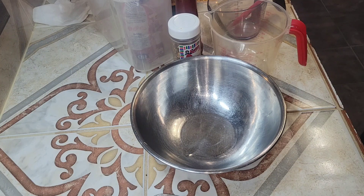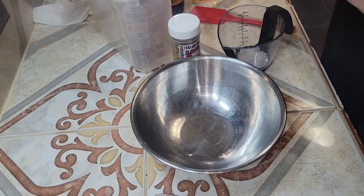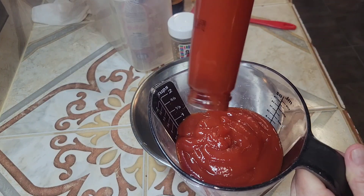Hey y'all, welcome to my channel. I'm going to make some barbecue sauce. I'm going to start out with a cup of ketchup.